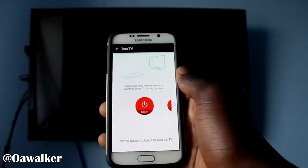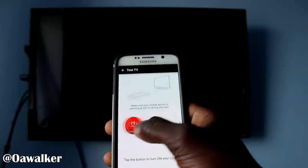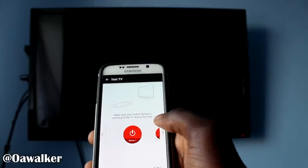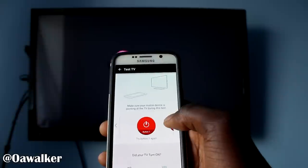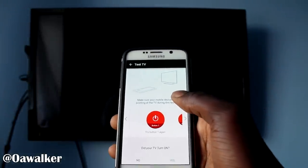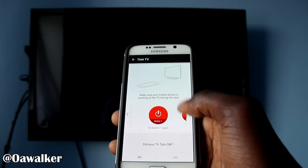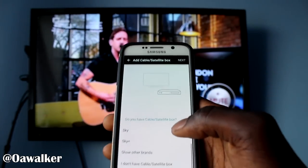And now it's going to bring you to a screen where you're going to try different buttons to see which ones work. So if the first button doesn't work, you could go to the second one, the third one, until you find one that works. We're going to try the first one, and you can see in the background it did turn on — so that is pretty cool. So you're going to say yes it did work. I'm going to mute this just for now.